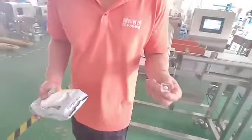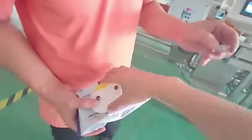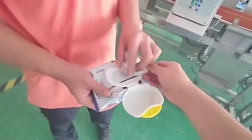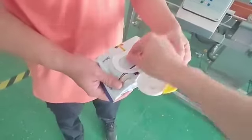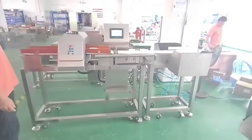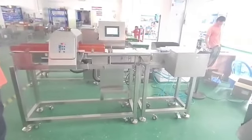Now we put a test card with metal. Now we put it inside the machine. Now we test it. Now we can detect the metal.